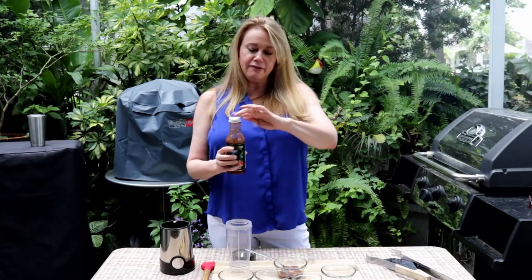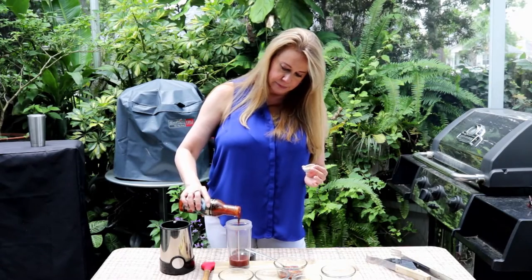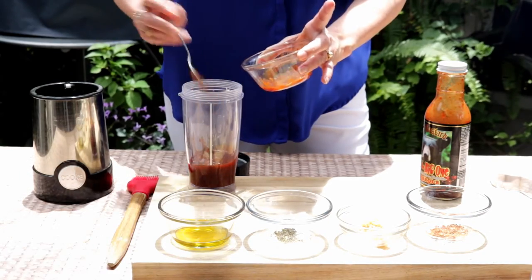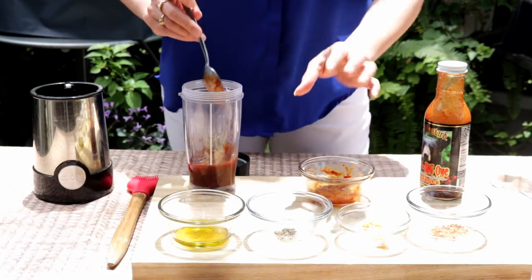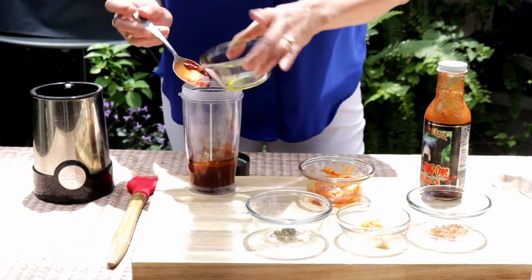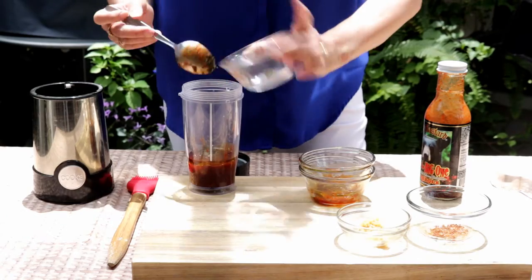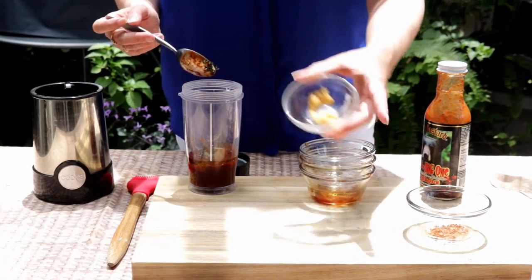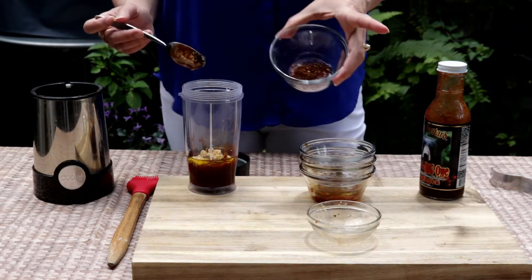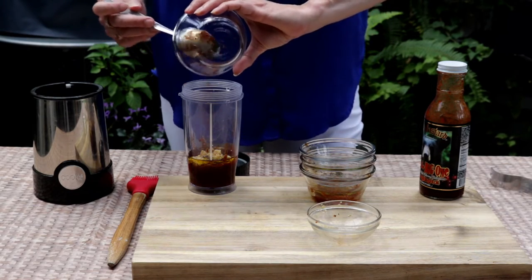I'm going to use about half a cup of my barbecue sauce and I'm just going to eyeball it. I have some adobo with chipotle peppers here. The amounts will be in the comments below. I've also got some olive oil, thyme, diced garlic, and crushed peppers — these are peppers we grew, dried, and crushed ourselves. You can buy whatever kind you like or grow your own.